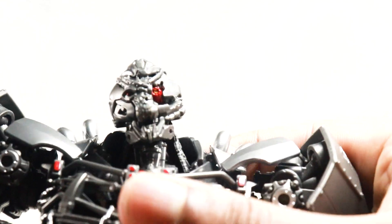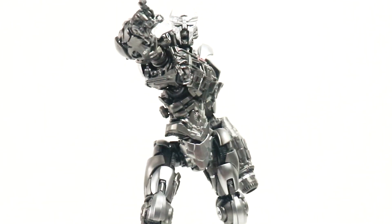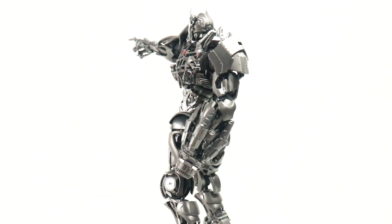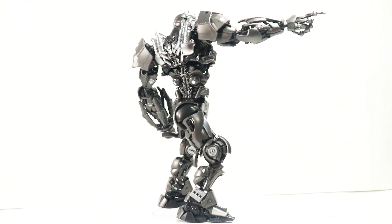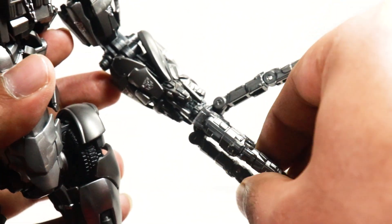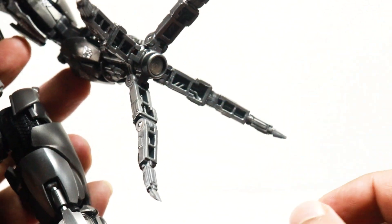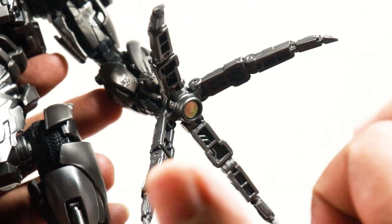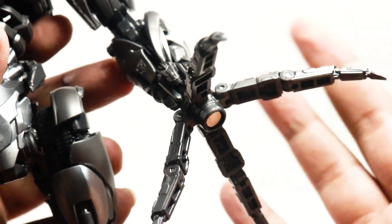This is clearly in figure-of-the-year contention. Although these are model kits, they do function as action figures. As far as the accessories are concerned, he does have these tentacles which look really, really good. As you can see, they articulate as well, and they also spin like they did in the film. These are articulated as well, which is cool.